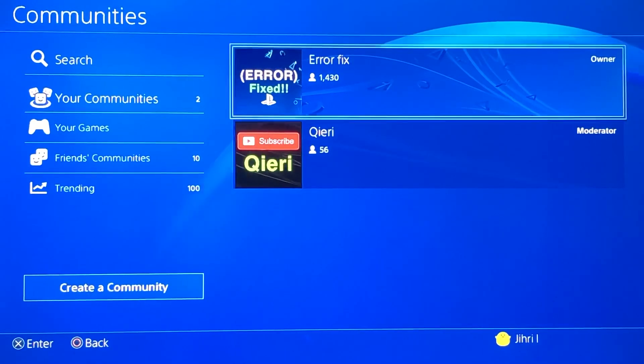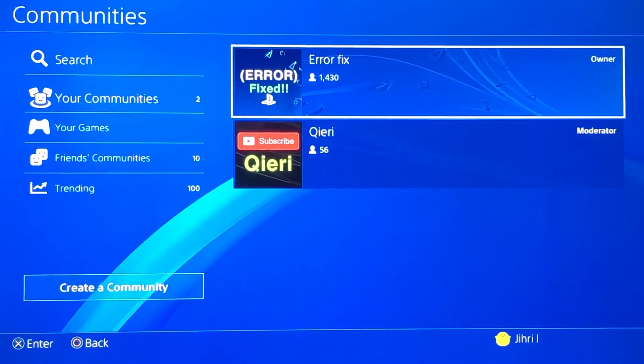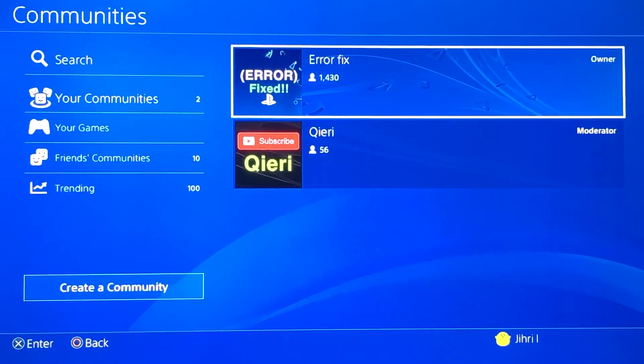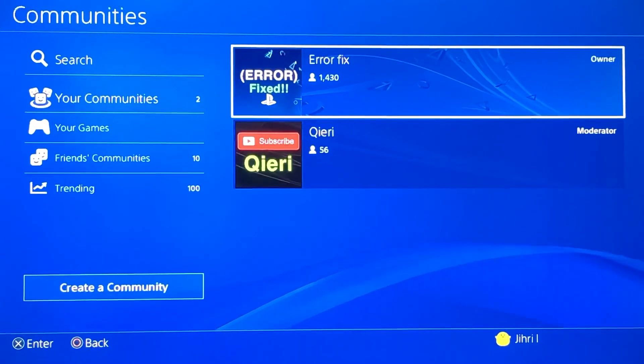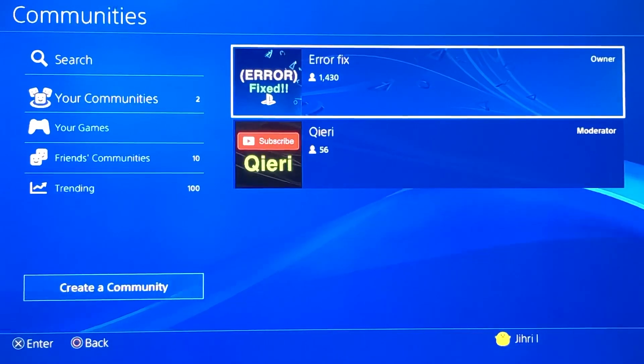Hello, what's up guys! Today I'm gonna show you how to get better internet connection — it's pretty easy to do. But before we start, you can always join the AddOrFix community. We will help you around with these type of problems. It's a community that I created four months ago and it already has like 1,430 members, which is pretty much insane.